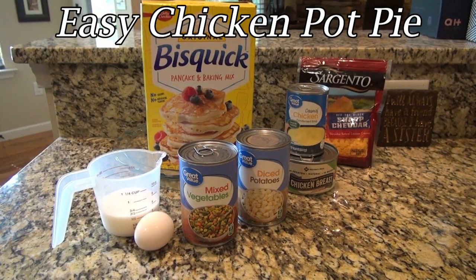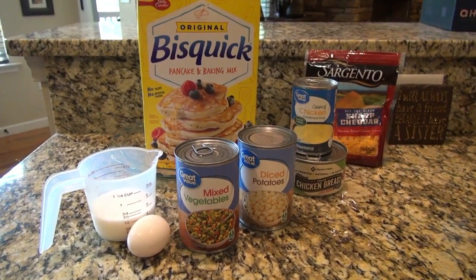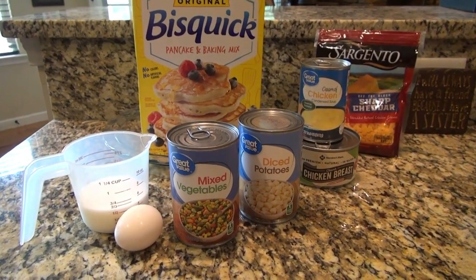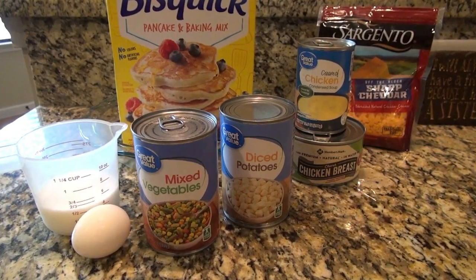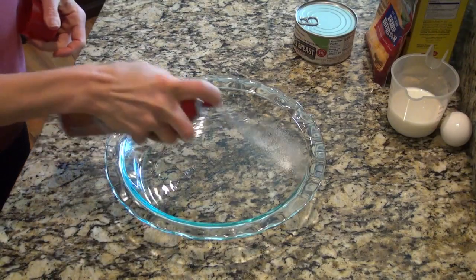For this first recipe, you'll need a can of chicken, a can of cream of chicken soup, a can of mixed vegetables, and I added a can of diced potatoes. You'll also need an egg, milk, Bisquick, and some cheddar cheese.